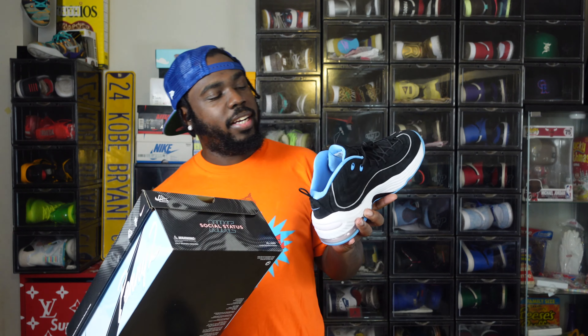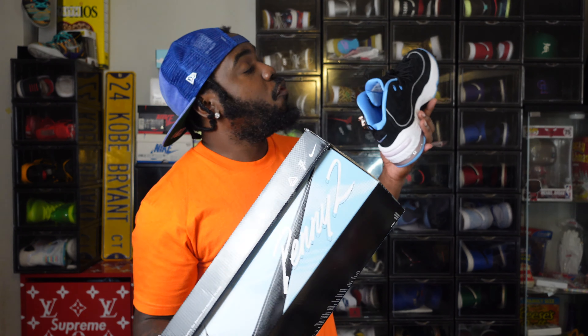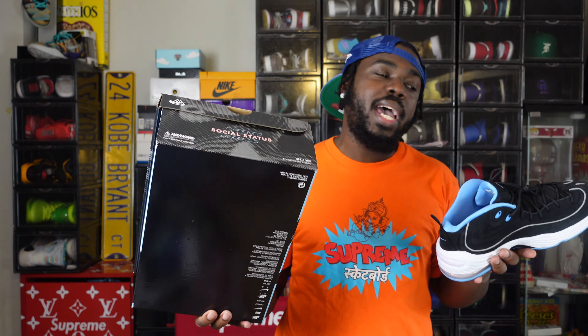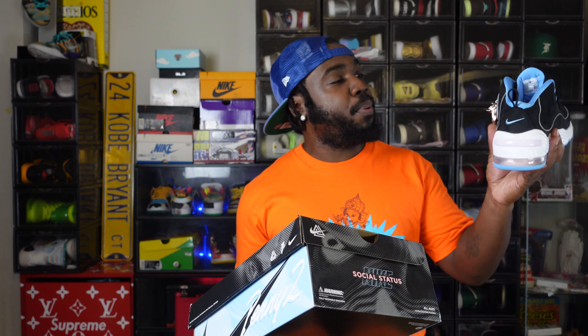I paid $230 for these from Social Status. The release date was about two and a half weeks ago and they finally came today. The shipping could be better. Like I said, Social Status has been underwhelming, but I like the idea and I like what they're doing with the Penny 2s.